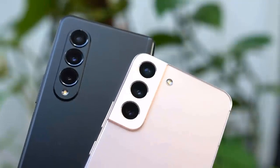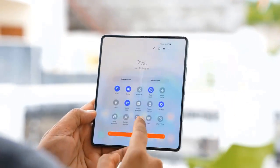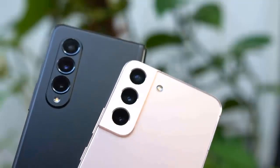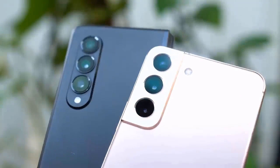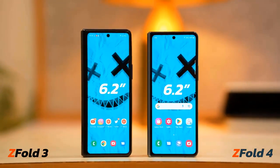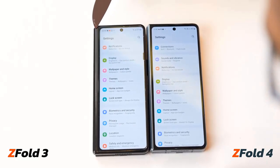One inconvenience remains: it's still almost impossible to unfold the phone with just one hand — you need to use both hands, which can be annoying when you need to unfold the device in a hurry. In terms of biometrics, nothing has changed. You still have the fingerprint scanner embedded in the power button on the side, which worked great on the Fold 3 and works great on the Fold 4 as well.